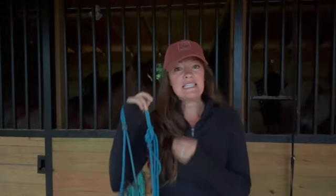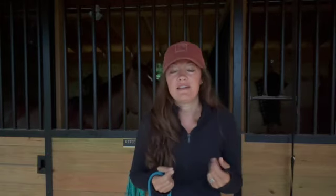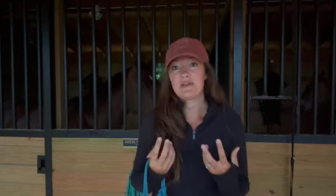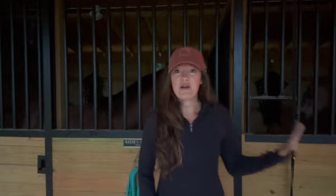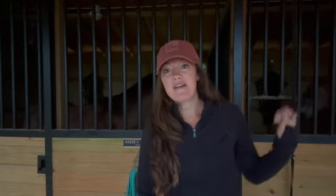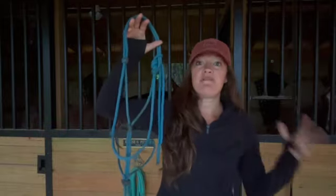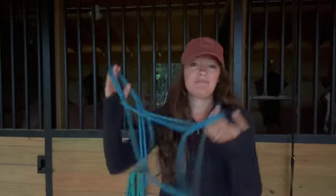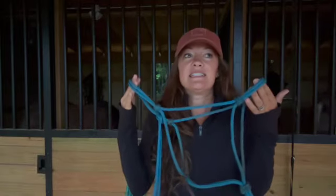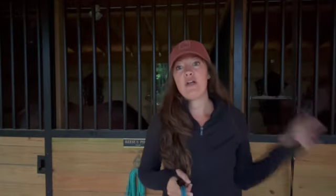I used to use nylon halters, and now I feel like they are just terrible now that I've used rope halters. The horses can pull against the pressure and just sit there. Have you ever tried to load a horse in a trailer in one of those that didn't want to get on? They just lean back on that pressure. They're the worst. Now there are times for them — once you get them on the trailer, you've got the breakaway feature. Sometimes I'll put a rope halter over top to get them onto the trailer if I'm having an issue, but my mind can't wrap its head around using just a nylon one for training.